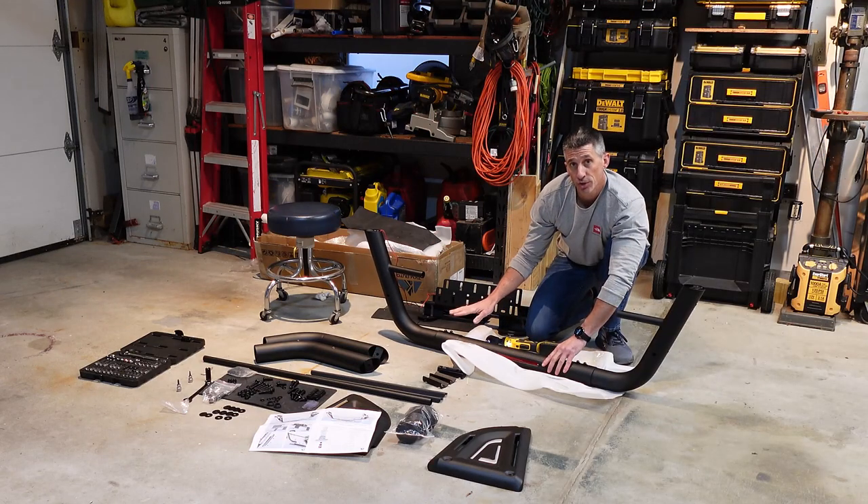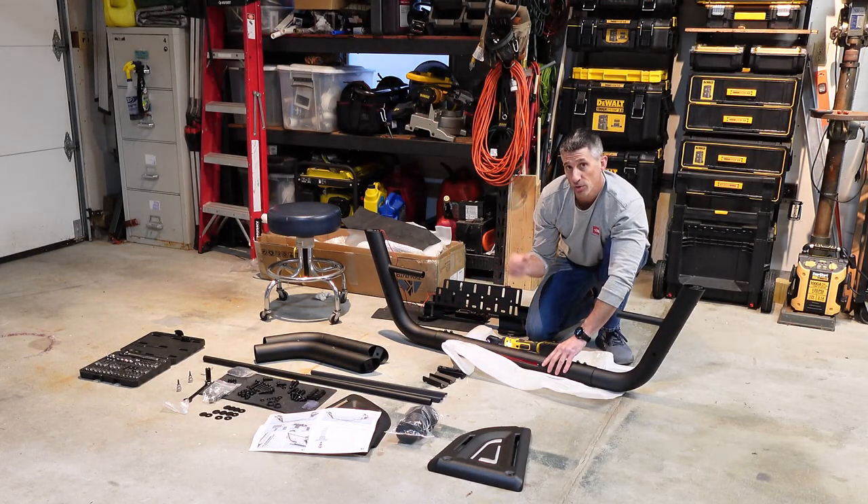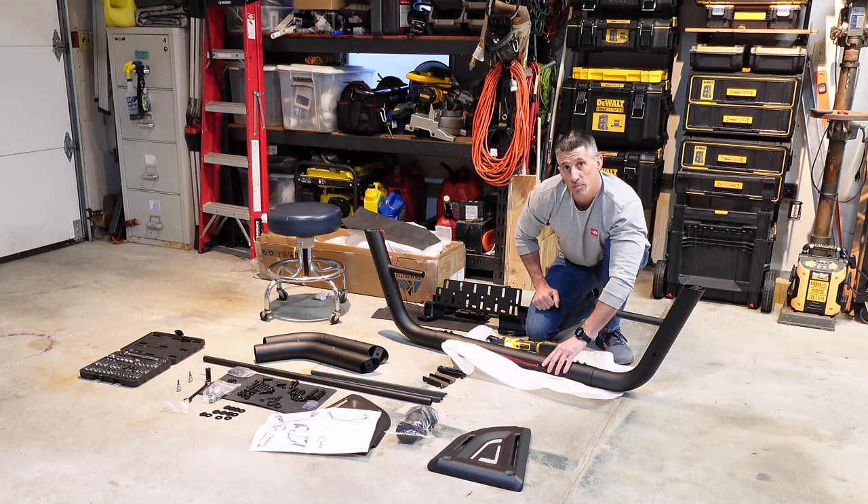Just tighten those to the point where they're close — not all the way. There will be some room to adjust. As we add more pieces, we'll go back around and tighten all of these bolts.